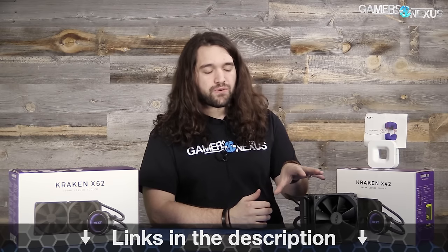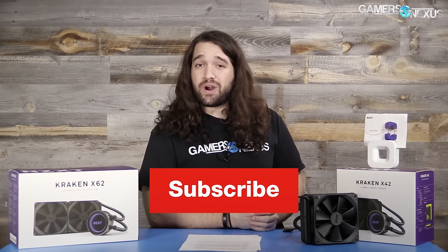Check us out on Patreon at patreon.com/gamersnexus — that helps out directly. The website gamersnexus.net will have a full article for this if you're curious to learn more. Thank you for watching. Subscribe for more. I'll see you all next time.